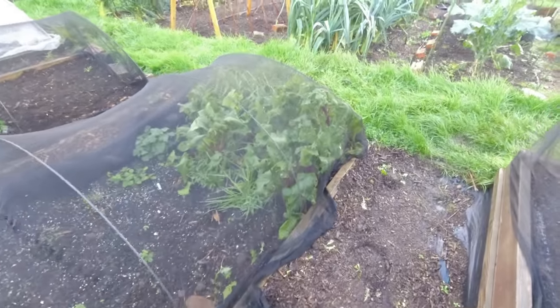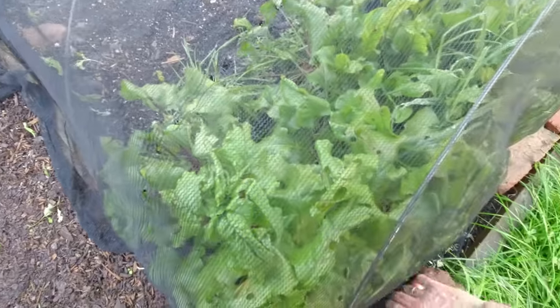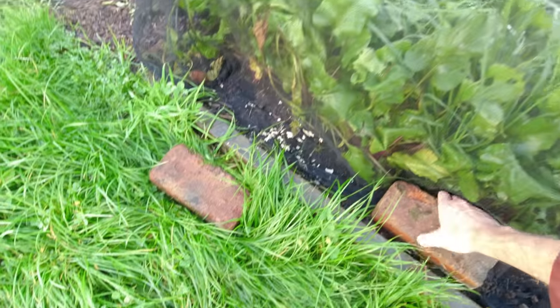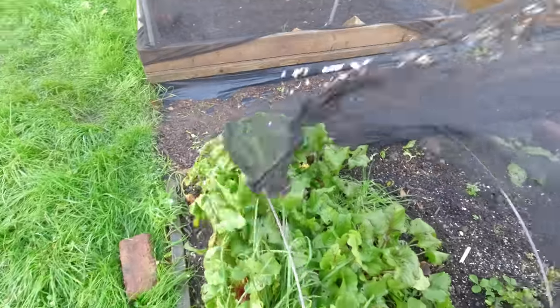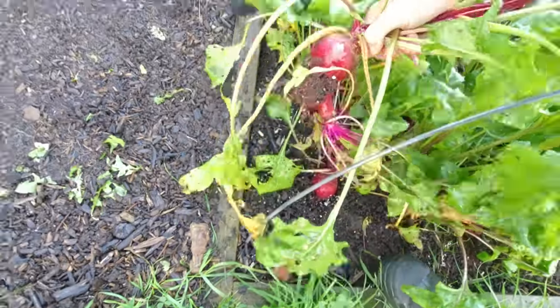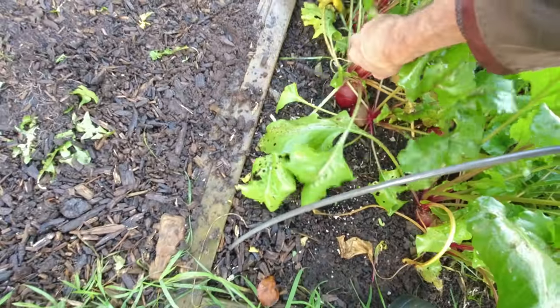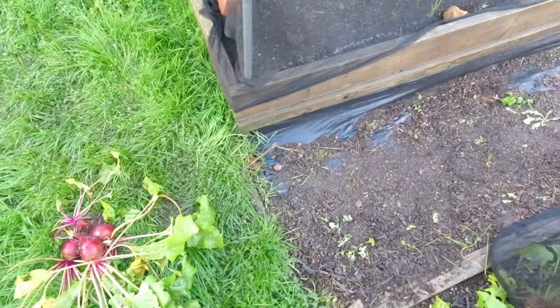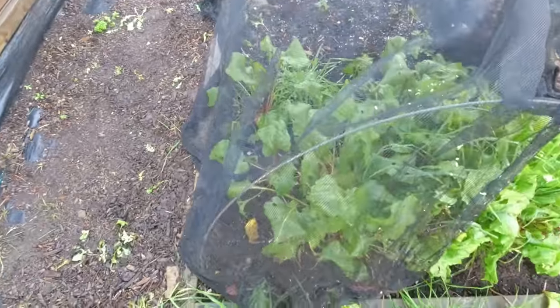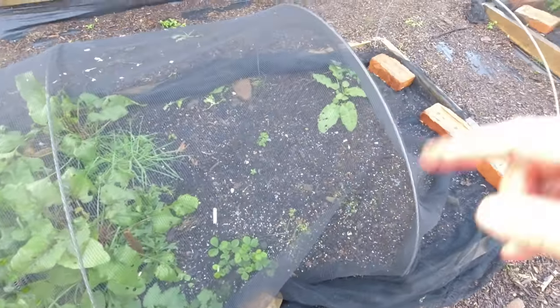This bed I'll just weed very quickly before I put compost on top — just a couple of weeds in there. I'm going to have some beetroot out today. Beetroot does last quite well into the colder months but there is a limit, so we're going to have a couple of these out today and roast them. They're really still quite nice and they'll make a nice meal. I'll take three of those — so three beetroot for the pot. This bed has got a bit of grass and weeding to do, then it can be covered over with new compost.